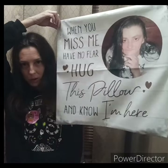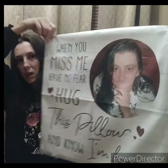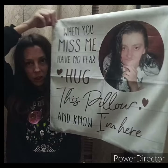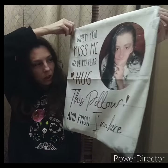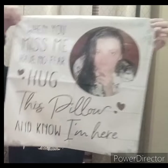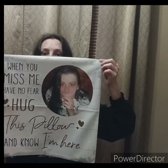She passed away a few months before my nephew was born. She knew he was coming, but she didn't get to meet him. And she never got to meet my son, and some of her grandchildren. I thought this was really good. It says 'When you miss me, have no fear, hug this pillow, and I'm here.' I thought my grandma could just put it on her bed or her recliner chair, and the pillow is like a hug whenever she misses her daughter.